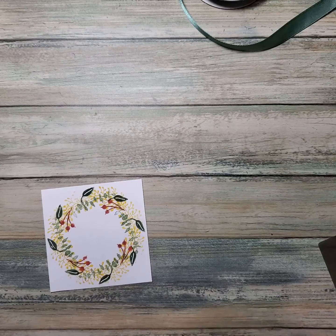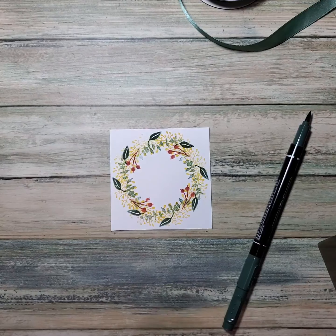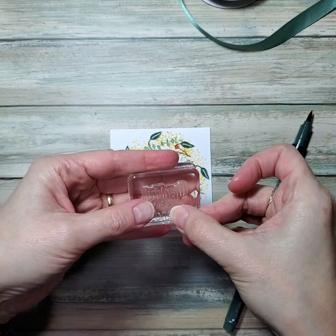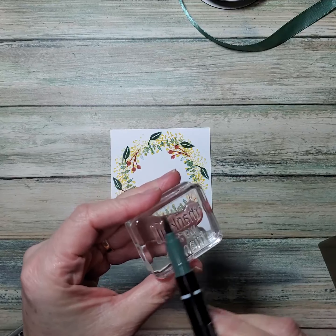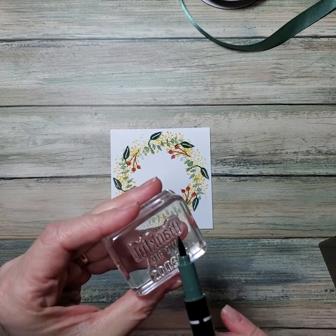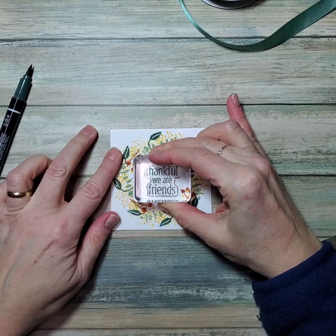I just realized I didn't get my stamp ready that says 'thankful we are friends,' because that's what's going to go on the inside. This was meant to be in anticipation of Thanksgiving, but honestly we can be thankful for friends all year long. I'm just going to use the side of my brush-end marker and ink that up, then huff on it a little bit and stamp it.